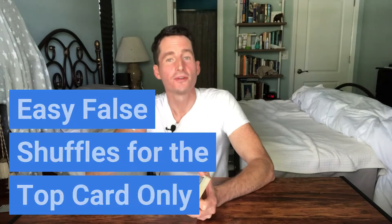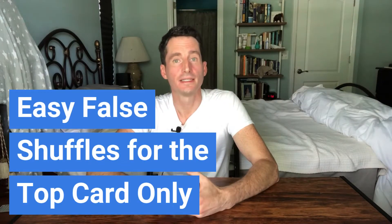In this video I want to talk about the easiest way to keep one card on top of the deck using shuffles. This is the easiest false shuffle that you can do — just retaining the top card.